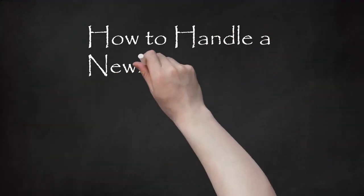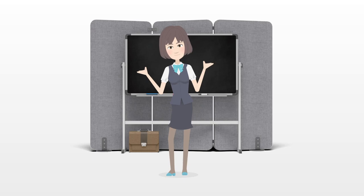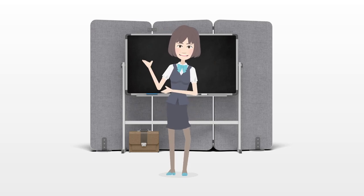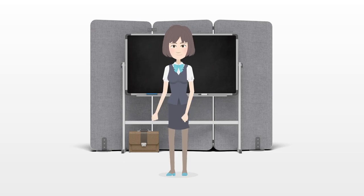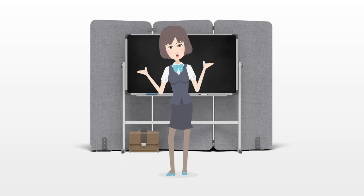How to Handle a Newborn Baby. Caring for a newborn is daunting, especially for first-time parents. You may feel like you have no idea what you are doing. They look so fragile, but they are resilient. With gentle care and love, you can take care of a newborn.